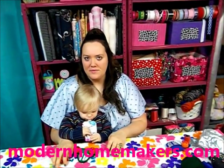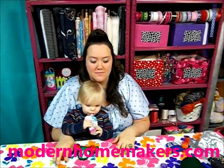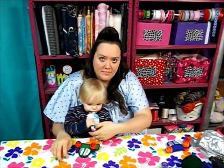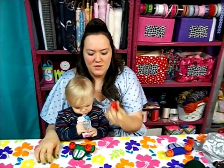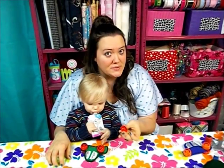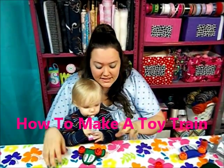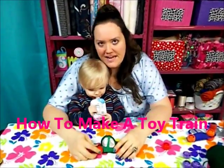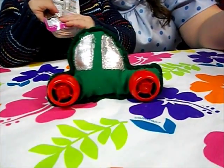Hello! This is Joquina from Modern Homemakers. I've been trying to come up with a project for months because I buy my children these baby foods and they have this plastic cap on top, and it's been driving me crazy. Well, I not only came up with one project, I came up with two. So go check out my other video, How to Make a Toy Train. But what I did, because I have a toddler, is I came up with a cute little toy car.